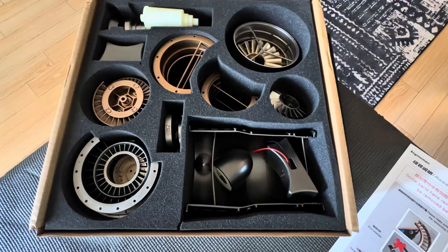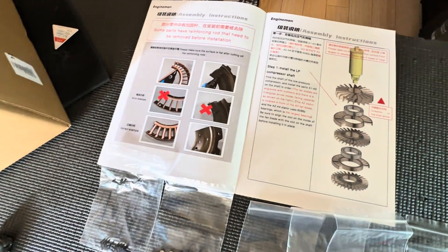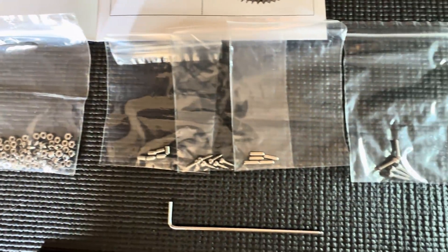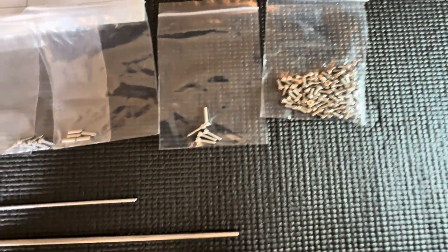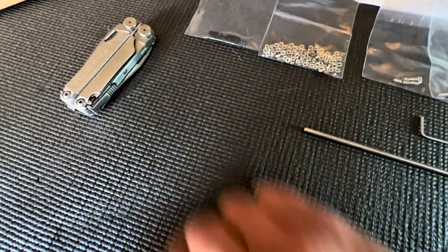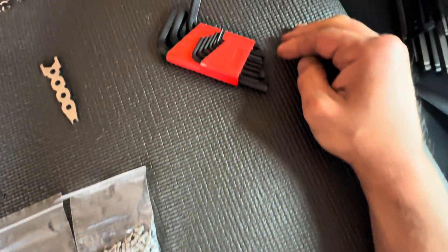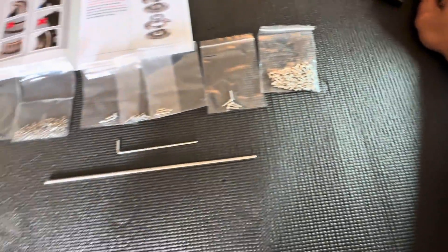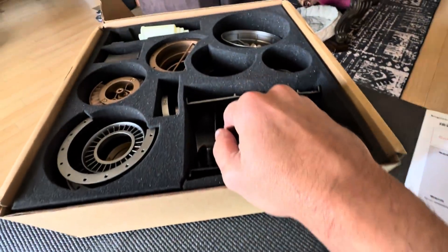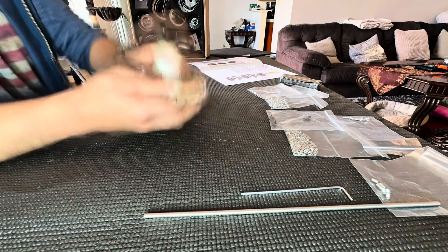Welcome back ladies and gentlemen to another build project. Once again we're going to be building the WS15 engine, the more complicated version. As with all these models, everything you need comes included — the tooling, the hardware, everything is there for you. Find all of these models on enginediy.com — I'll leave the link and all the pertinent information down below in the description. This particular model is the WS15, a 3D printed model, and the price range is around $249.